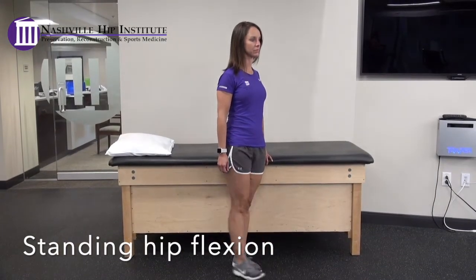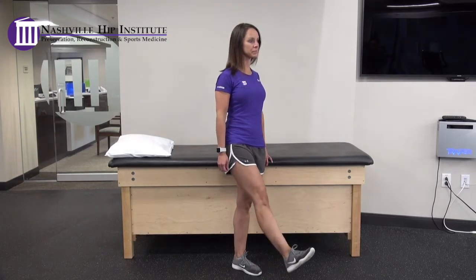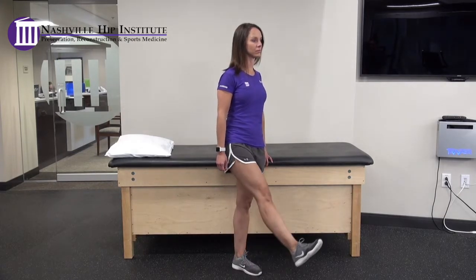Standing hip flexion. Standing on your non-surgical leg, move your surgical leg forward in a pain-free range. Keep your knee straight and your toes pointed forward.